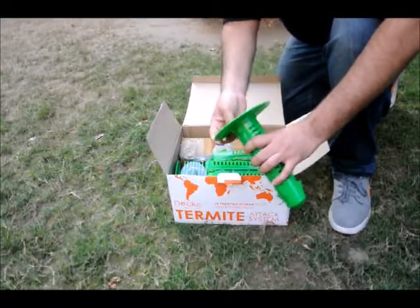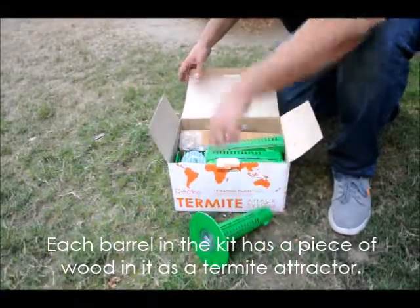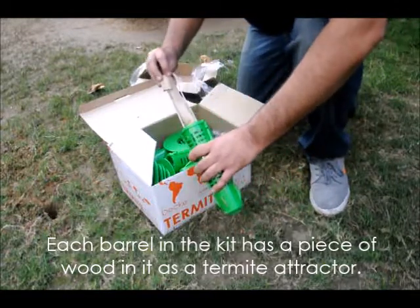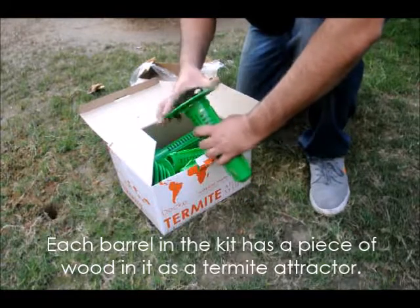Get all stations ready like this one. When you take out a station it will have a wood or cellulose piece in the bait holder to attract the termites. Get all stations ready this way.